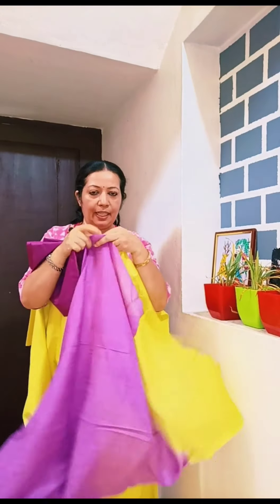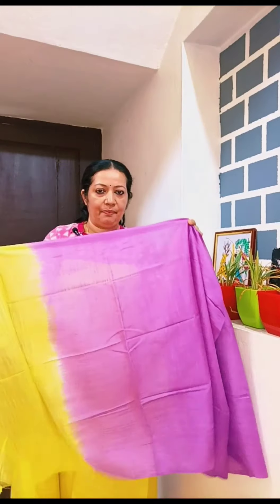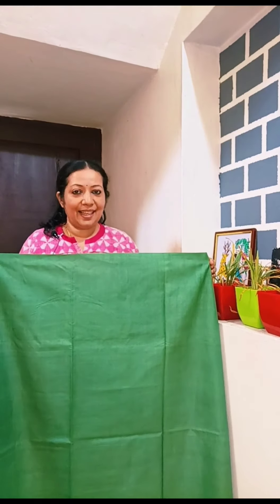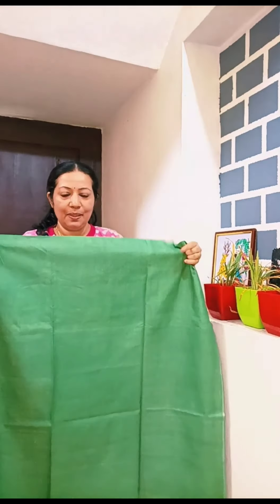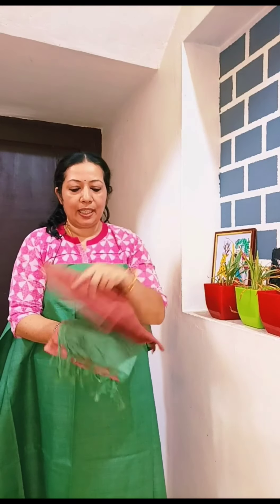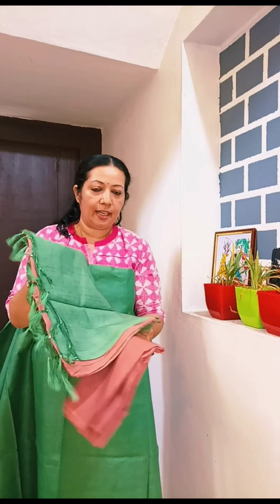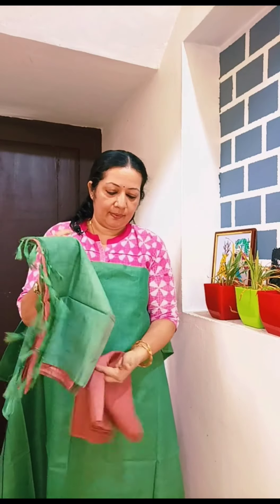This is a green shade with a self-check pattern. This is a light brown color in the semi-tussar fabric. Green and brown combination. The price is a double price.